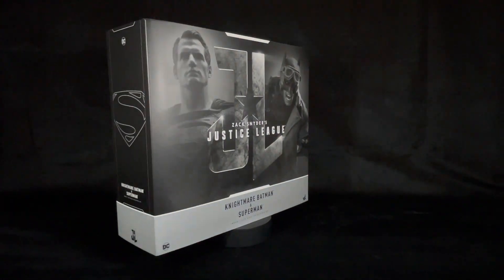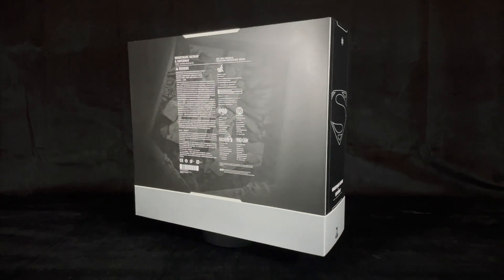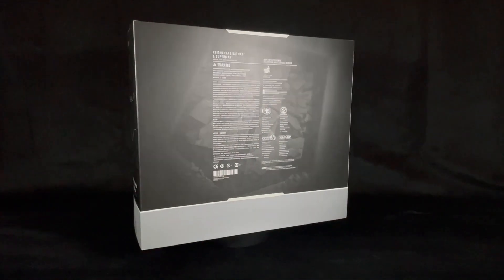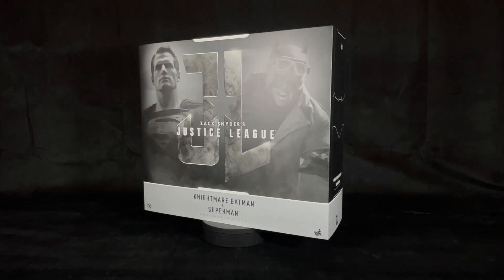Hello everybody and welcome to my channel Vosky's Collection, where your favorite heroes and villains come alive. Today I'll be unboxing and reviewing Hot Toys TMS-038, Nightmare Batman and Superman.